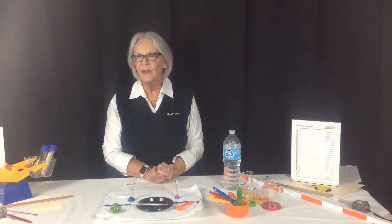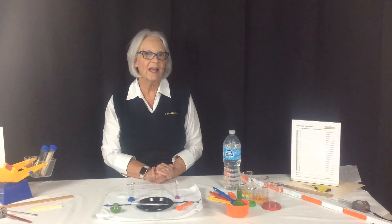I look forward to working with you, and send me any questions you might have to prepare. Thank you.